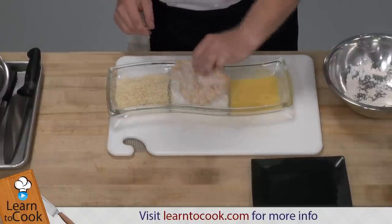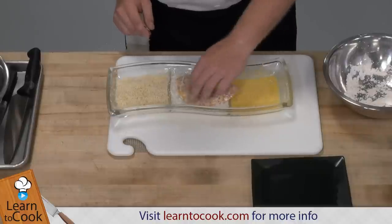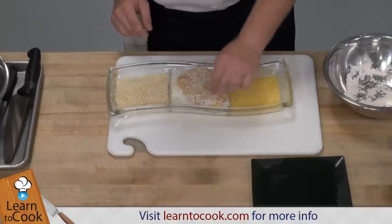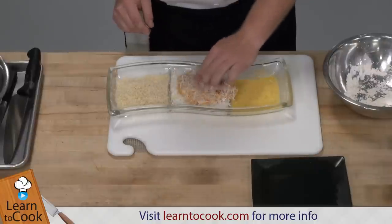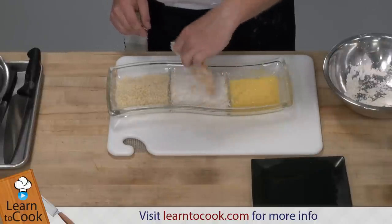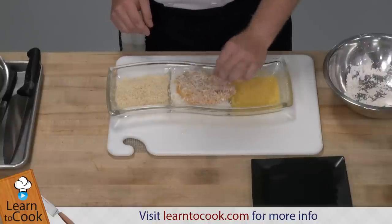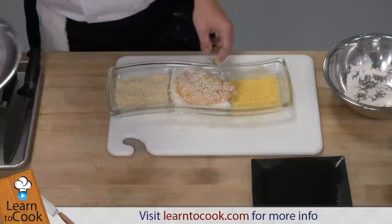Very similar to coconut shrimp will this fish come out. So if you go to a restaurant and you like coconut shrimp, you definitely will like this fish recipe. We're going to use sesame seed oil — it gives the whole dish a little bit more of an Asian flair.